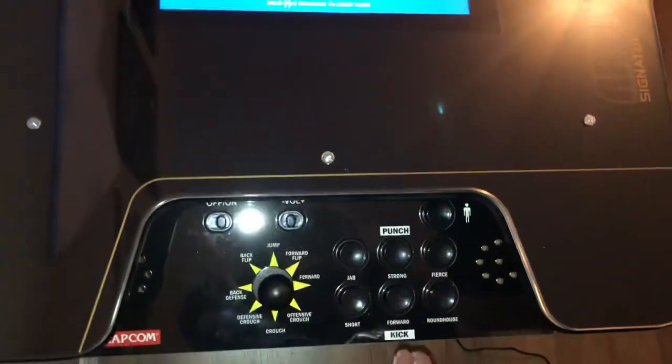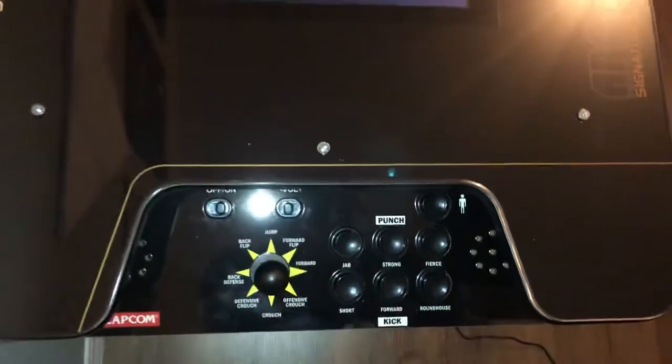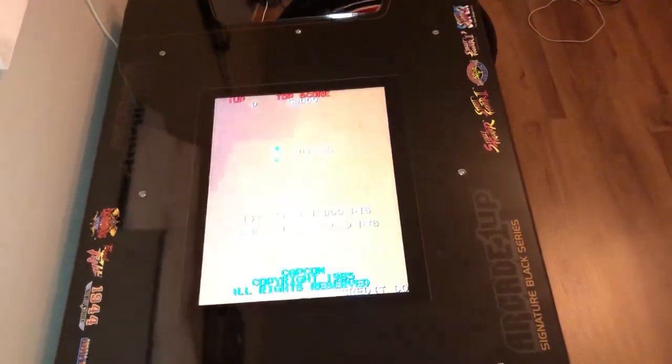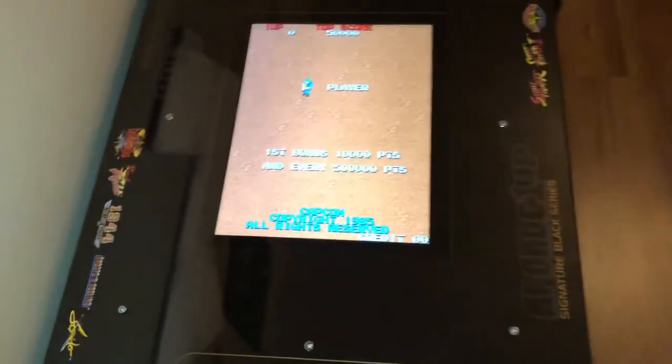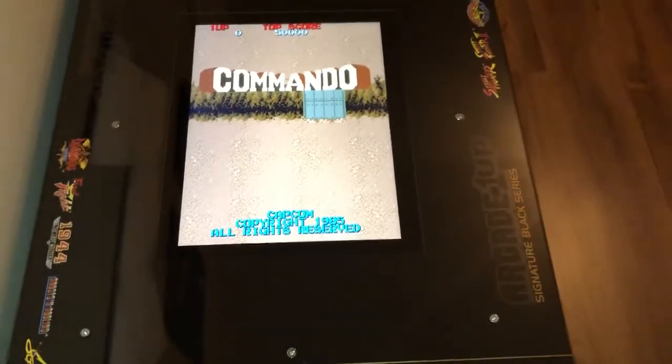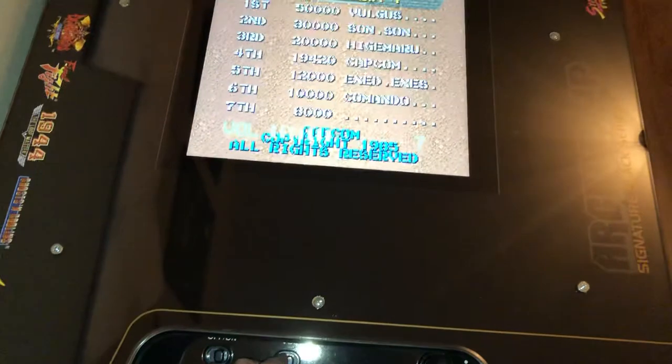To play, select that — it gives you a display that shows you what the buttons are that you're using. There's also a volume control here.